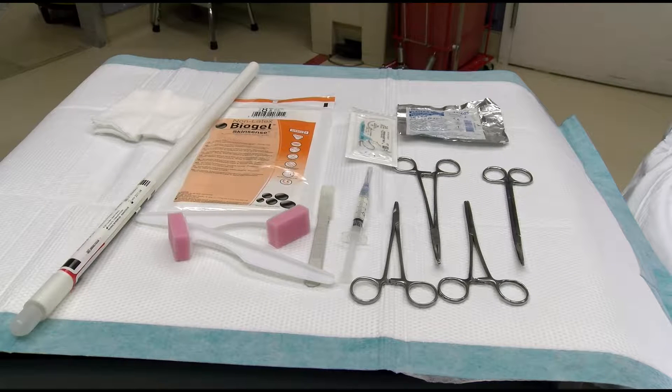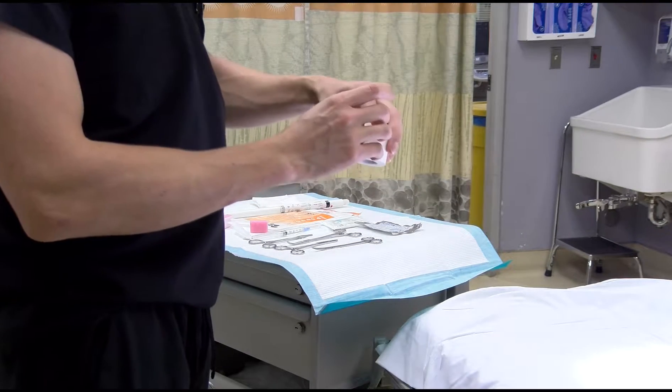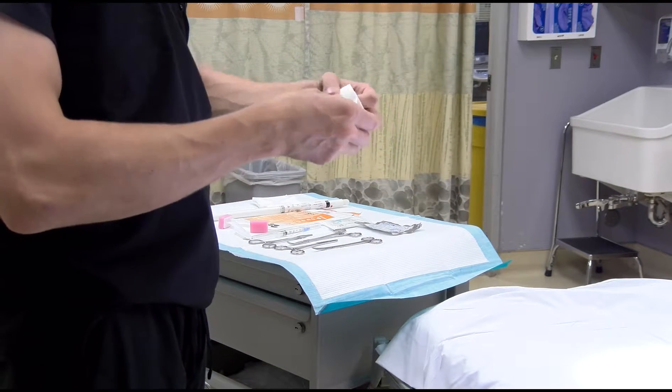Before beginning the procedure, open your chest tube kit and ensure you have the correct supplies: a skin cleansing agent, lidocaine, sterile gloves, a curved hemostat, a tube clamp, a number 10 blade scalpel, scissors, a needle driver, 2-0 silk suture, Vaseline gauze, standard 4x4 gauze, and tape to secure the chest tube, as well as a chest tube drainage kit. Also ensure that you have selected the correct size tube for use in your patient.